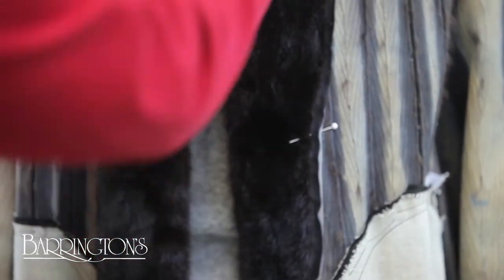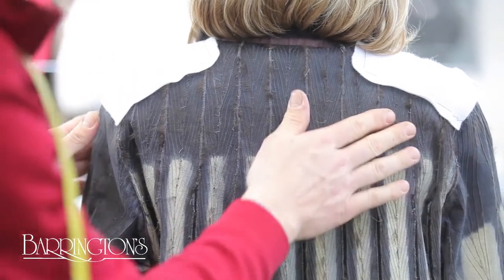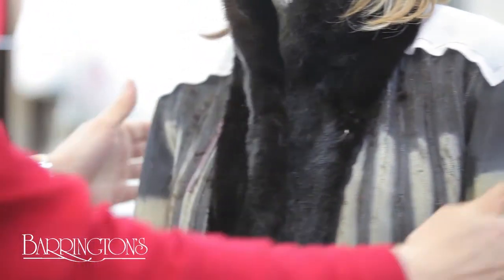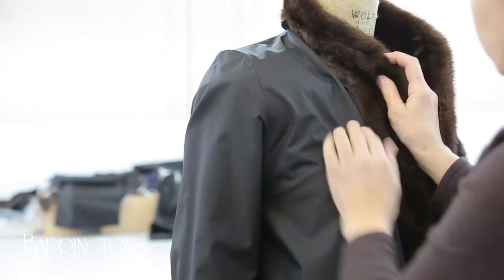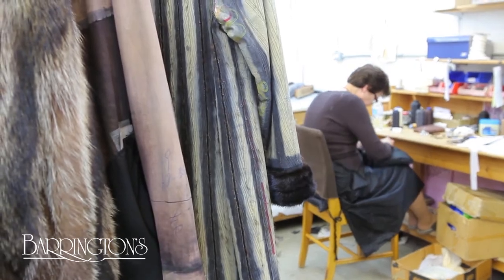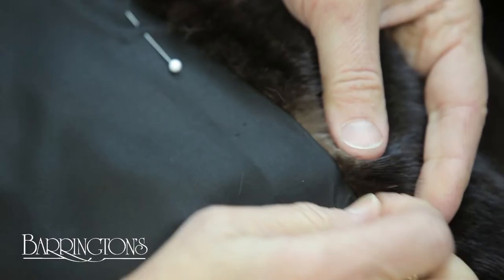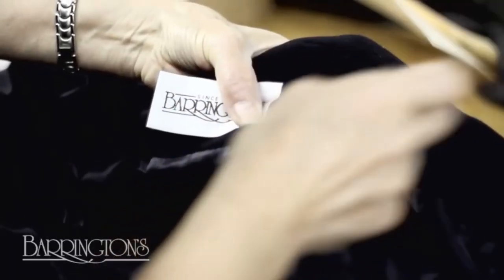A fitting is done with the client to make sure everything lines up perfectly before the final touches are added. Now we can add the lining. Every fur gets these hand-stitched finishing touches. Once the label goes on, this transformed coat is ready for a night on the town.